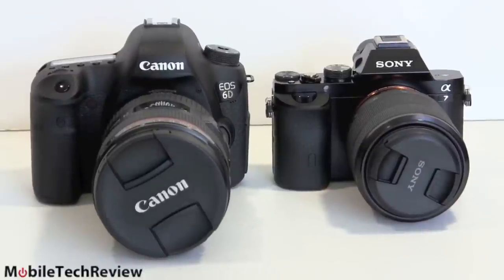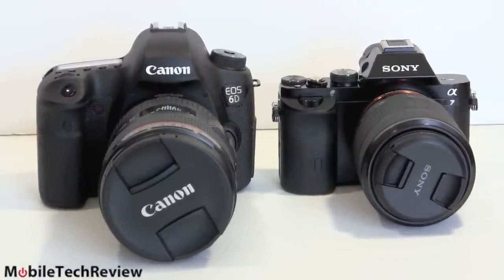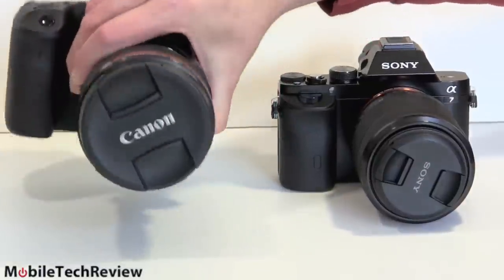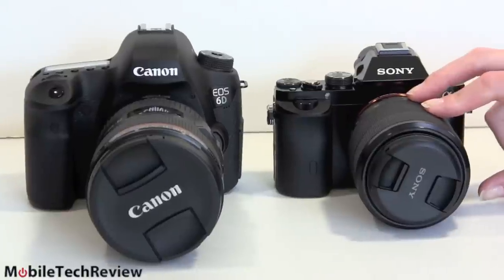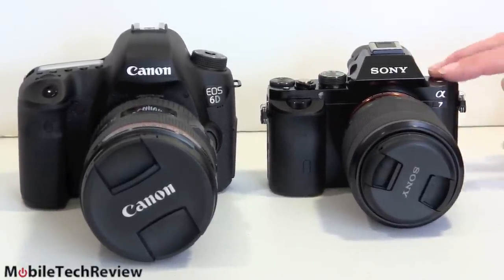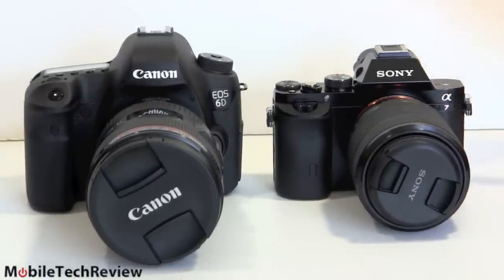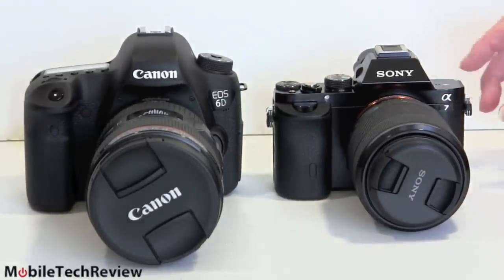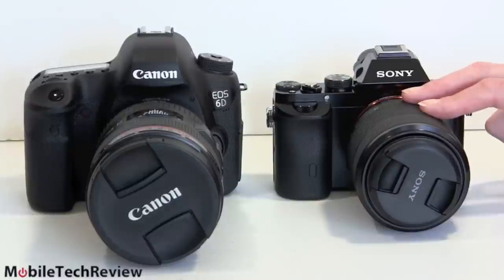For those of you who say you're sure you want a full-frame camera but hate how heavy it is — the body alone is almost two pounds — this is the Sony Alpha 7, or A7. This is the smallest full-frame interchangeable lens camera available. It's not really an SLR because it doesn't have a mirror inside; it's a mirrorless camera. The difference in size and weight is very obvious. We're going to have a review of the A7 too, so if you're interested in that, you'll find out about it soon enough.